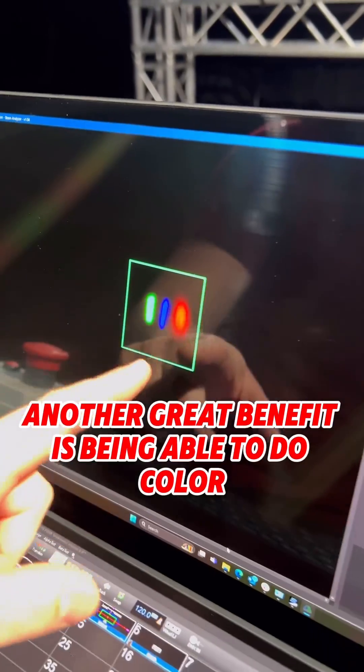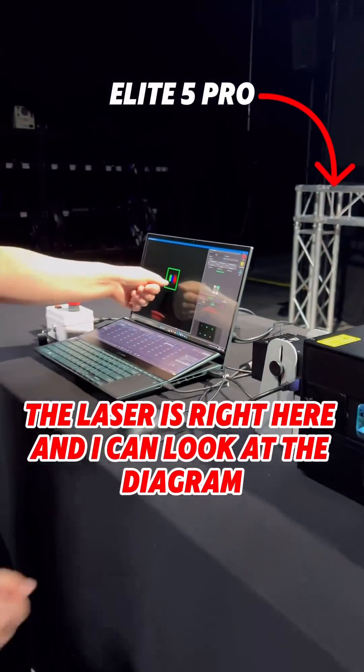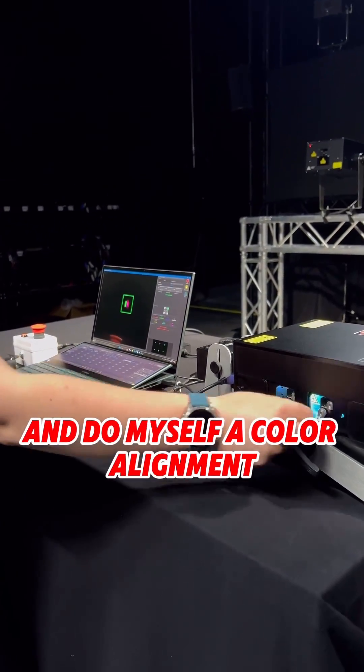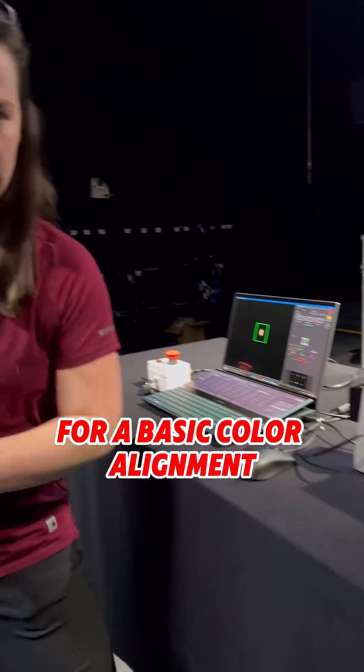Another great benefit is being able to do color convergence. As you can see, the laser is right here, and I can look at the diagram and do a color alignment without having to have any major throw distance for a basic color alignment.